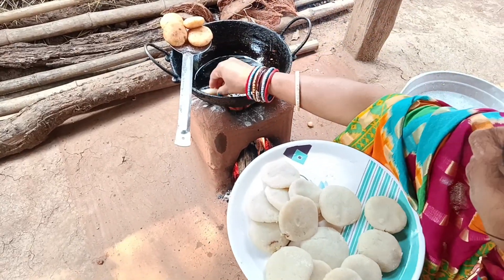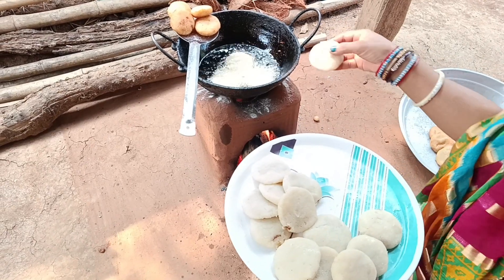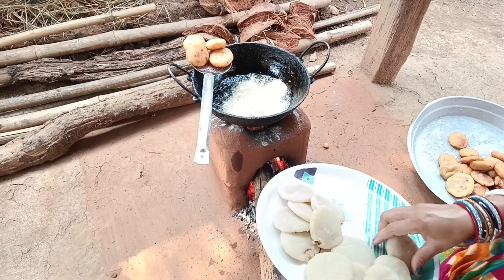Good afternoon, how are you doing? What is your food? My food is cooking food.